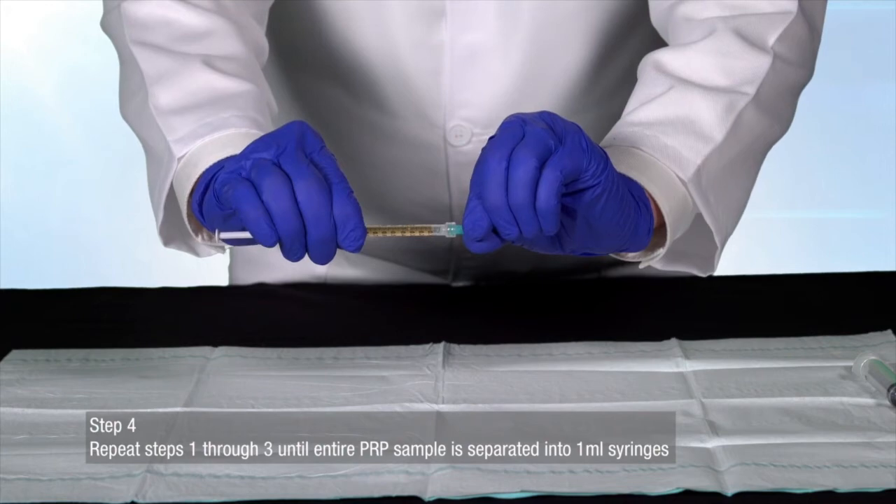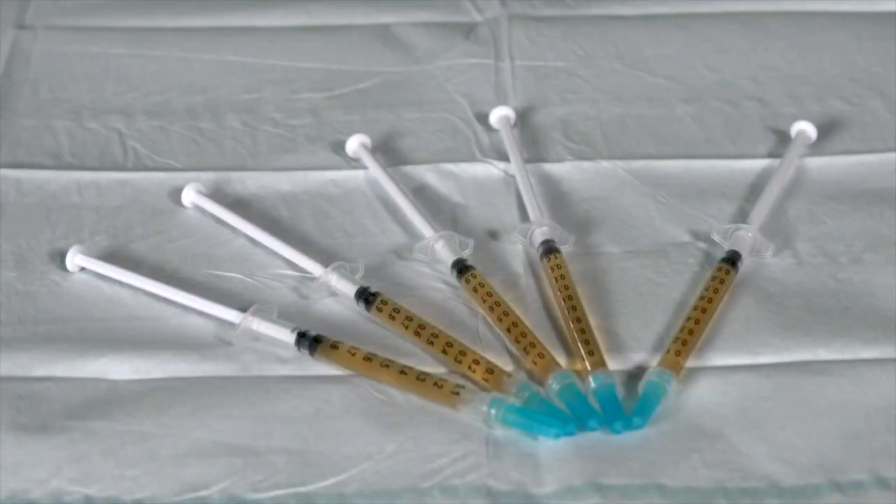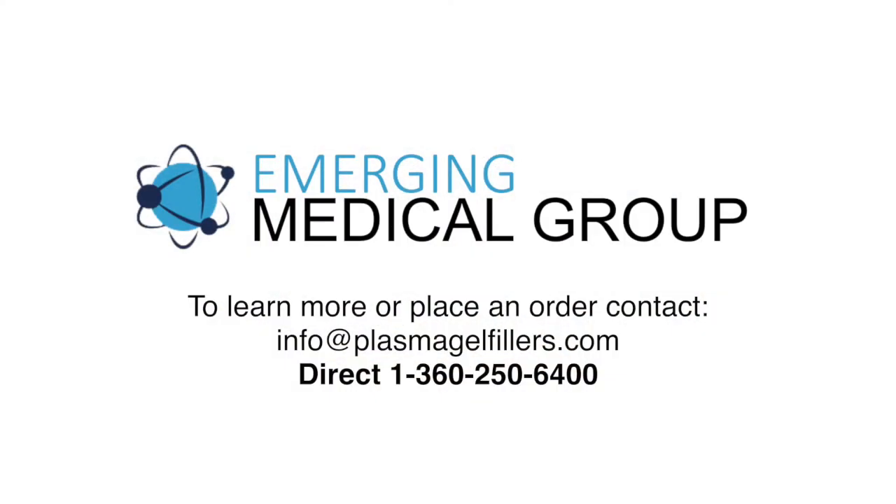For instructions on how to operate the Regenerative Medical Plasma Bio Incubator and ready your platelet-rich fibrin matrix bio filler for injection, please watch our bio incubator and platelet-rich fibrin matrix preparation video. Thank you for watching.